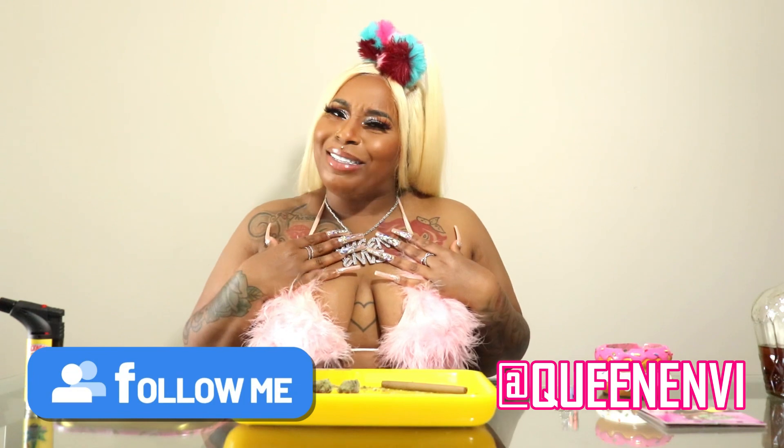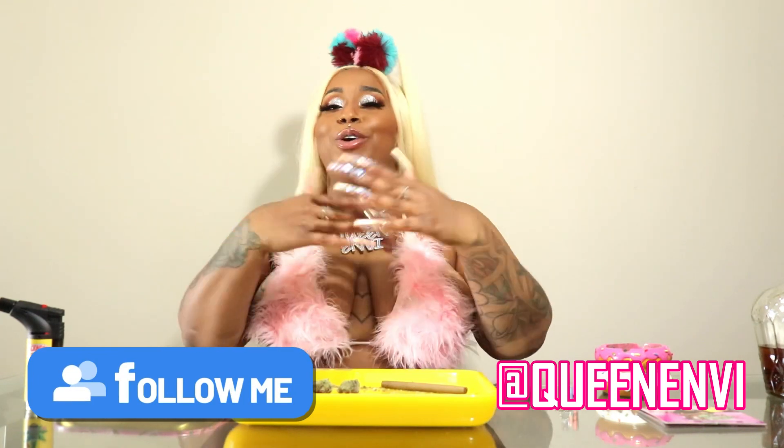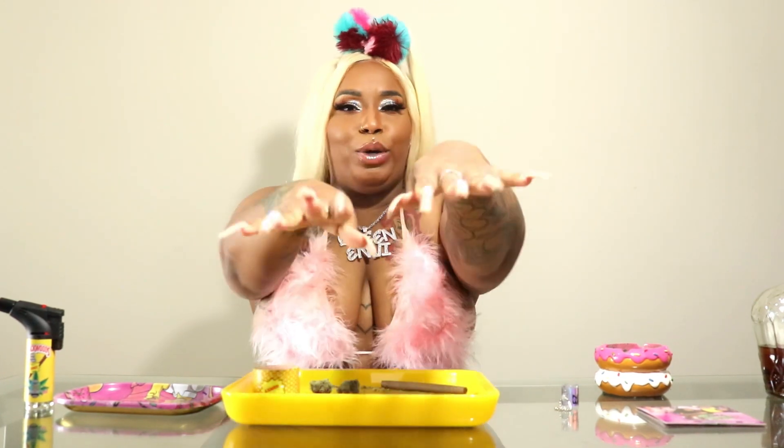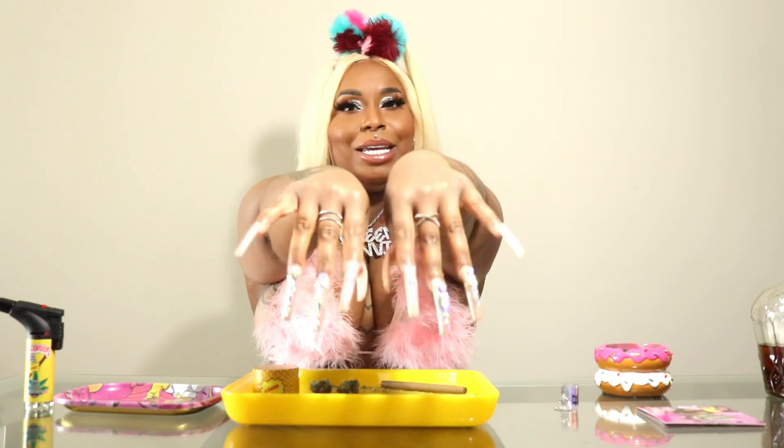Y'all loving me and I'm loving y'all. I get it. Anywho, today I had to come back because I always get so many questions because my nails be so long. I know you have to get into the nails — get into them.